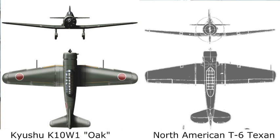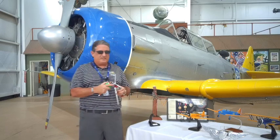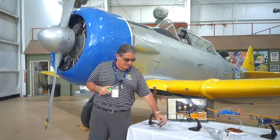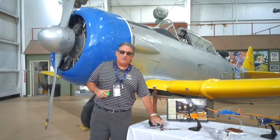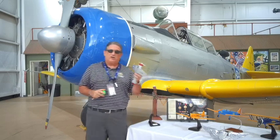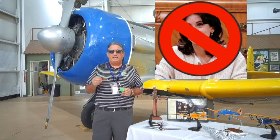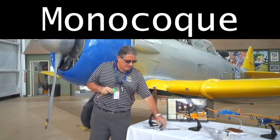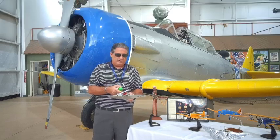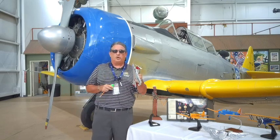The KW-10 had fixed gear with wheel pants — wheel pants go over fixed gear to reduce the drag of the wheels, kind of like the Stuka. But that's where the resemblance ended. Underneath the structure of the Japanese Oak, it was essentially what they call a monocoque structure. Monocoque is a French term. Instead of a substructure in the airplane, the skin of the airplane provides the structural load.